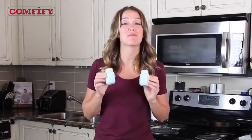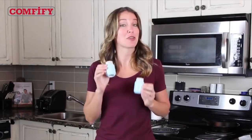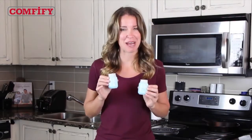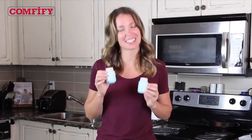You'll simply love using the vintage Mason jar salt and pepper shakers by Comfyfy, and if you're in the mood to make a friend or loved one smile, they make a wonderful gift. Get yourself a pair by clicking the link today.